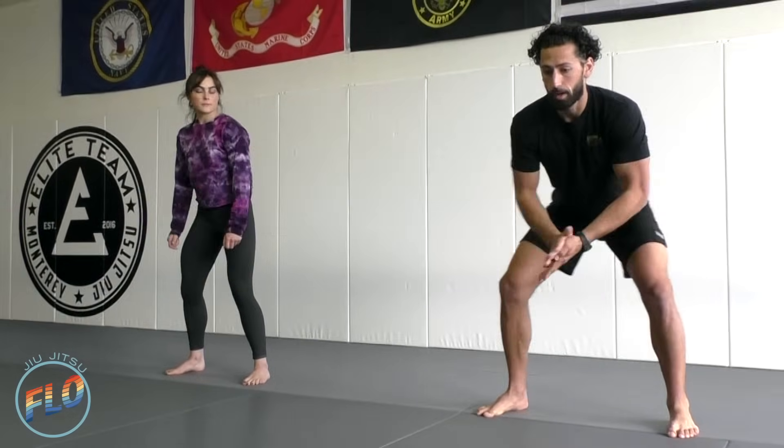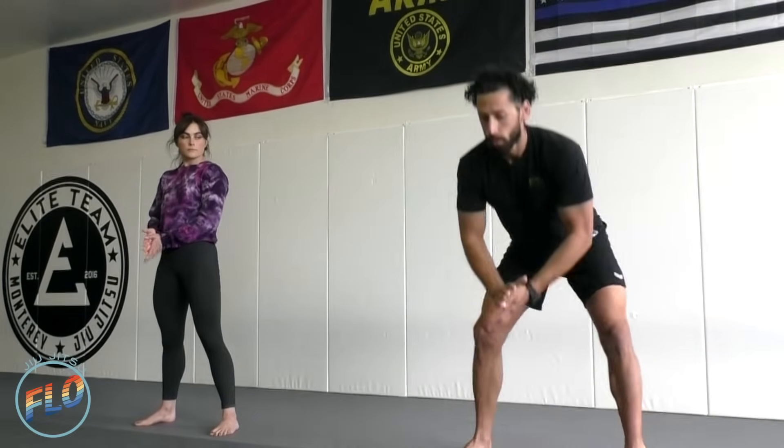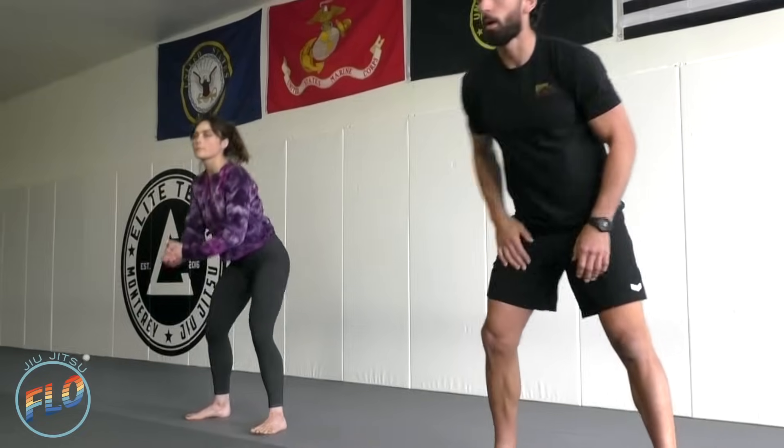Next one is a standing hip thrust. So our feet are going to be parallel. We're going to go into a nice squat. We're going to have our hands together and we're going to thrust forward — squat, thrust forward, coming onto our toes as we thrust up.